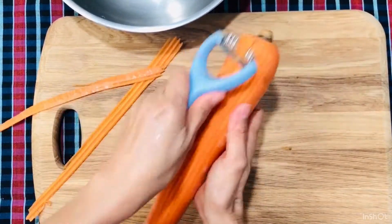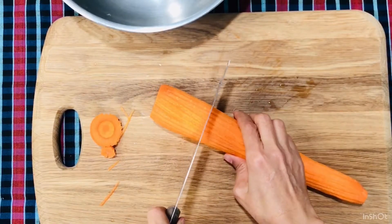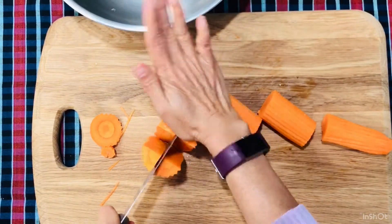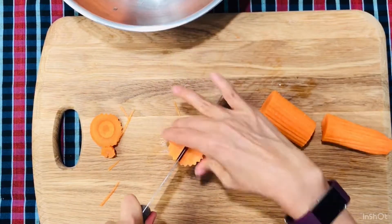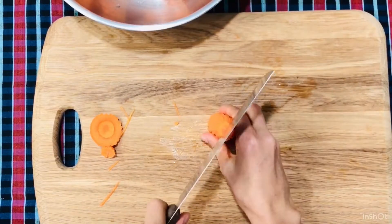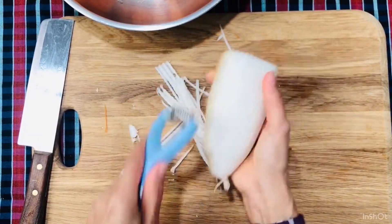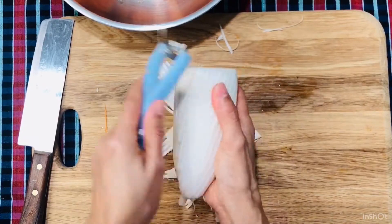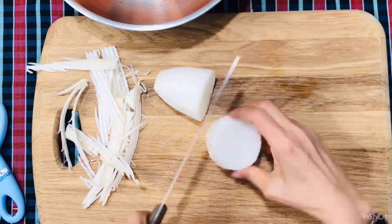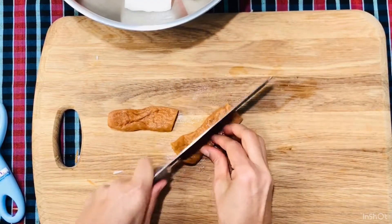Wash and peel the carrot. Cut into big pieces like so. Wash and peel the radish. Wash and cut the sweetened radish like so.